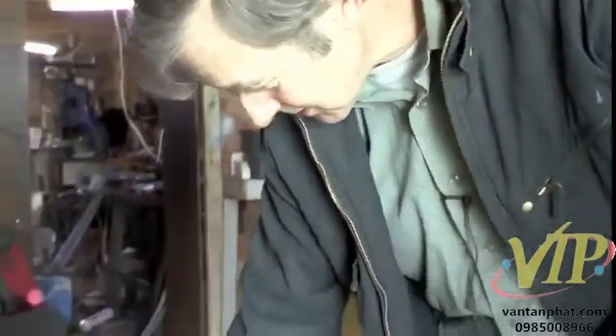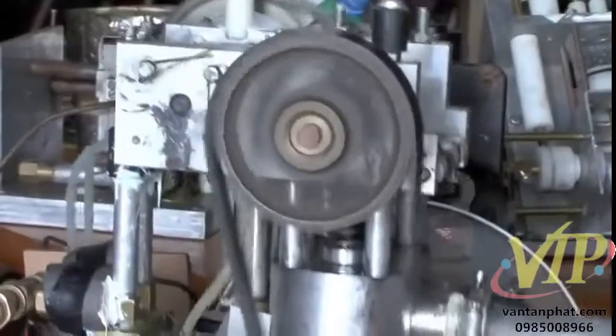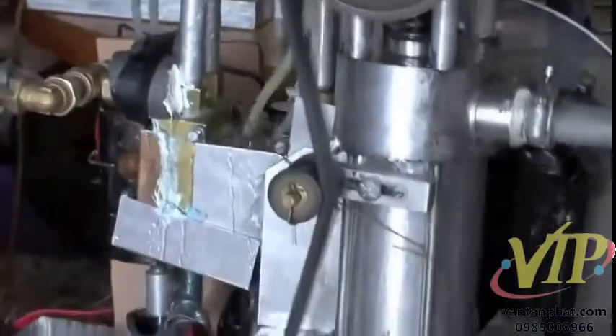This is another early prototype. First of all I tried modifying existing engines — this is a Lister stationary engine and I've changed the cylinder head and modified it to run on our principles.